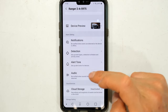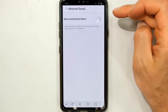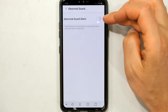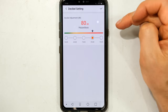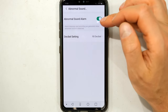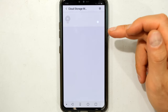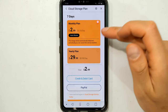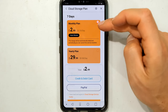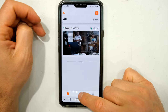There's an abnormal sound alarm setting — if there's loud noise or loud talking it will trigger a recording and alert. You can even set the loudness threshold, for example 90 decibels. I'm switching that off as it can be a nuisance. For the cloud service, if you want automatic cloud uploads you'll need to subscribe — pricing is $3 per month or $30 per year.